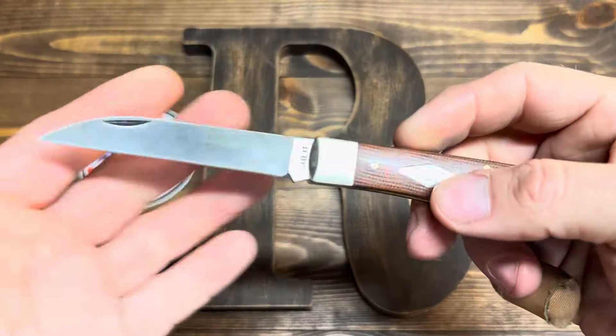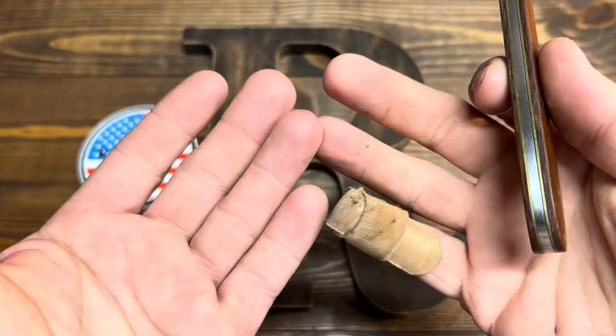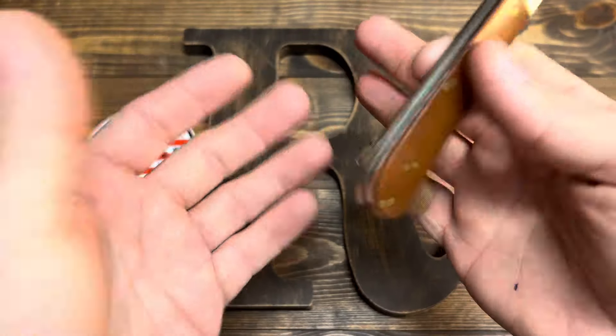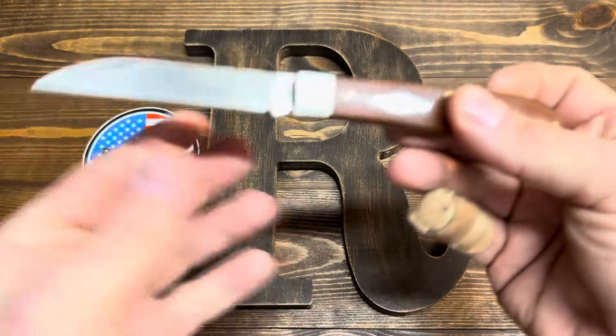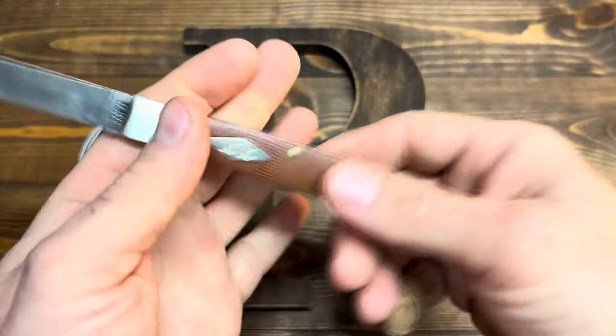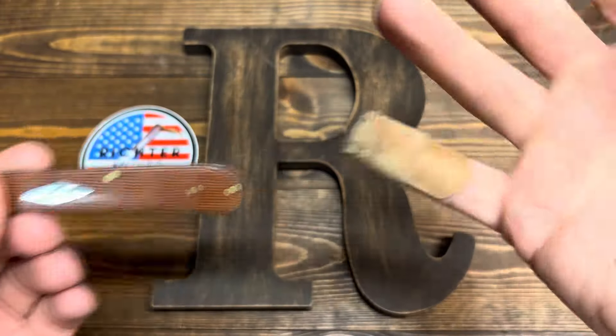A few things before we get started looking at this knife — my hands. Don't be judgy, because knife people do knife things, and I've done stuff that I needed this for. So let's not talk about it. Let's just look right at this, not at this.